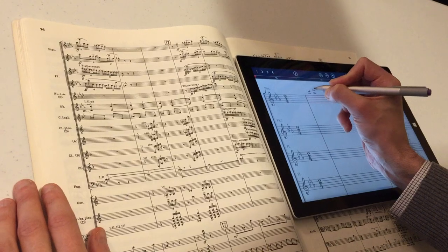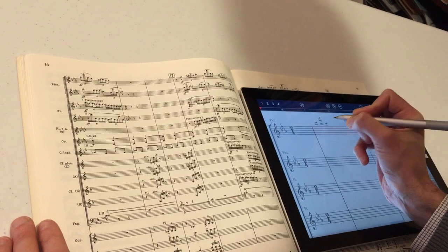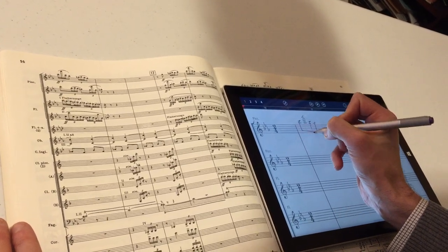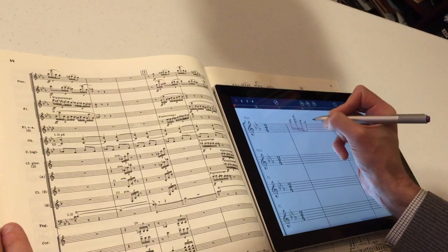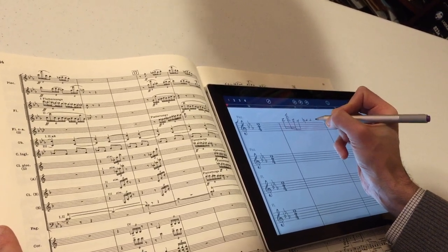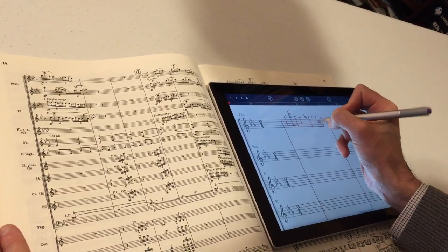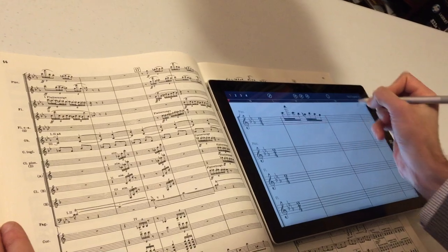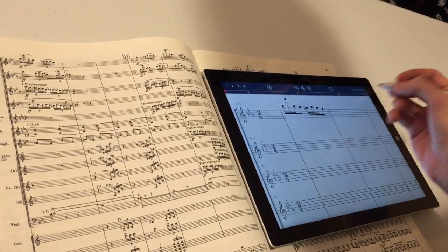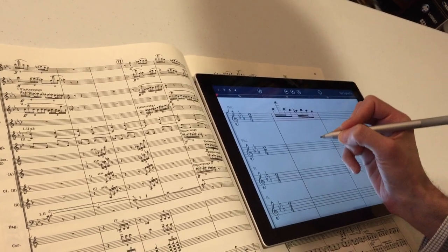Quick, clean strokes are just fine. You'll notice that the ledger lines don't have to be equidistant. Not exactly the greatest penmanship here, but it should be fine. Just connect those, and I've got my first bar in StaffPad, and all the notes look right. If for some reason they weren't, I could just tap and hold and drag them up and down.